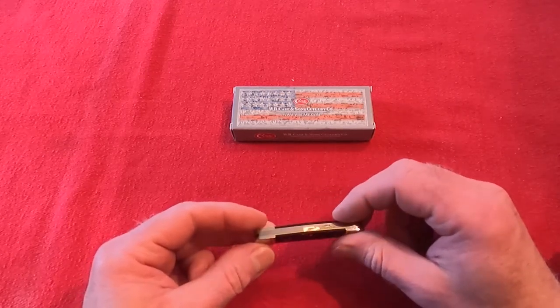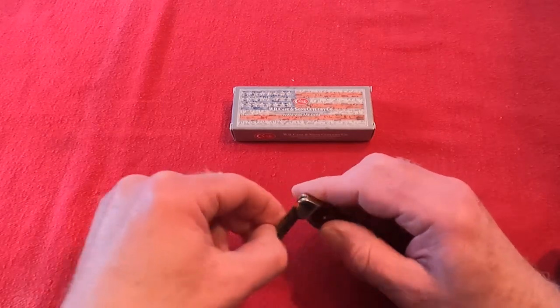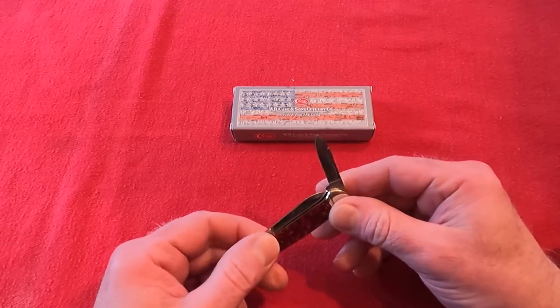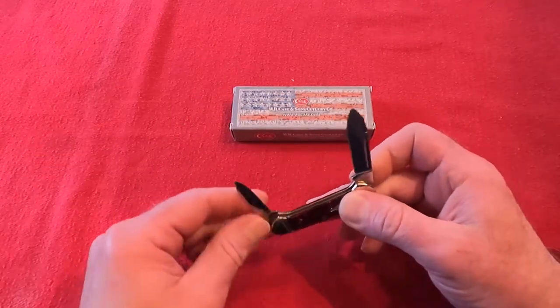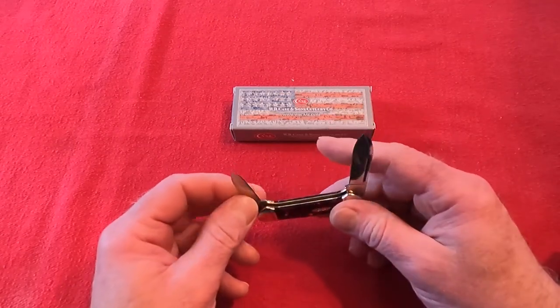I've had this now for a few months and have been pretty impressed with it. It comes with two blades — a smaller one that can serve as a backup. Neither one of them is particularly large, so the smaller one is really quite tiny, but they work well.